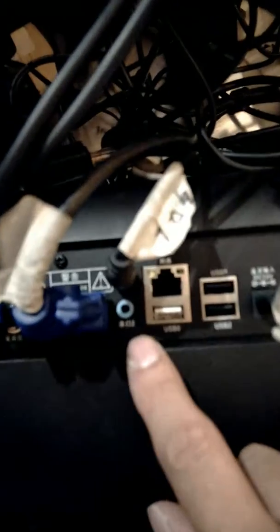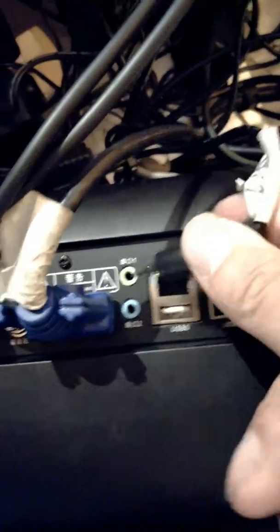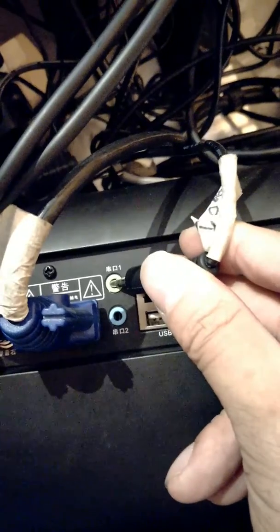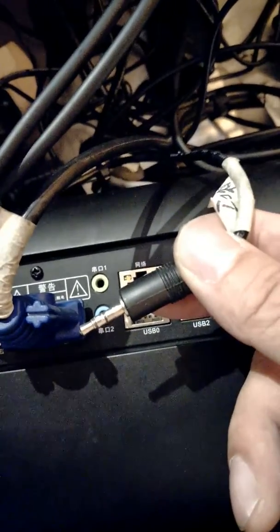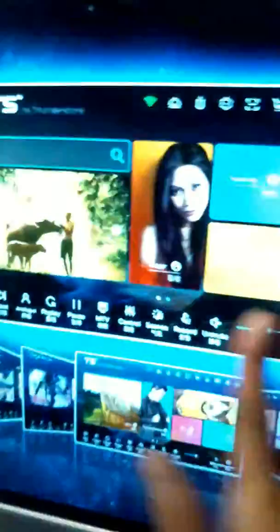Looking at the back of the setup box, we have two little ports — number one and number two. Number one is the one that actually controls the touchscreen. Most of you would have a 3.5mm jack, so connect this over there.